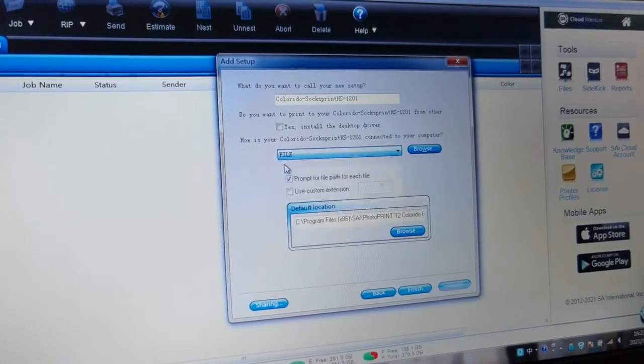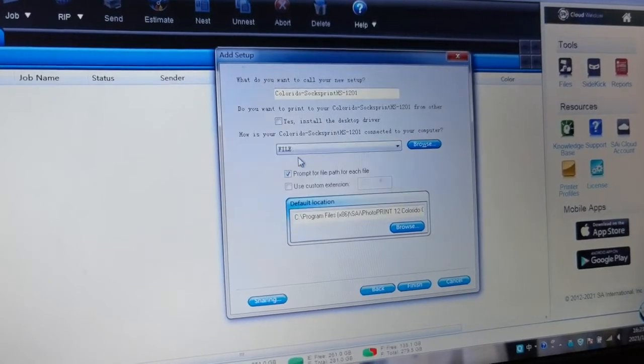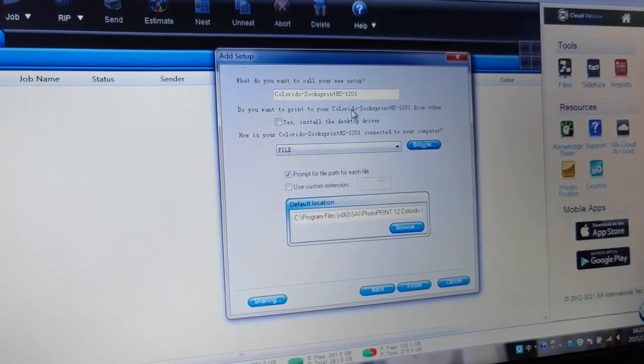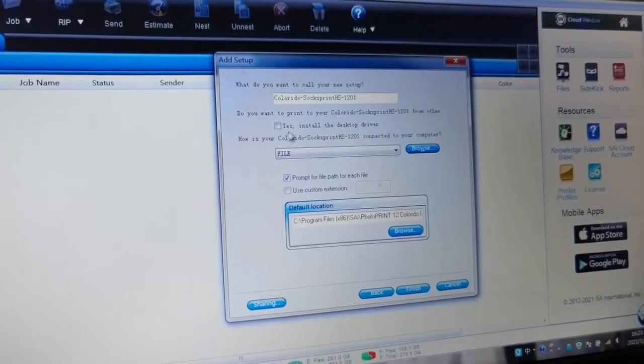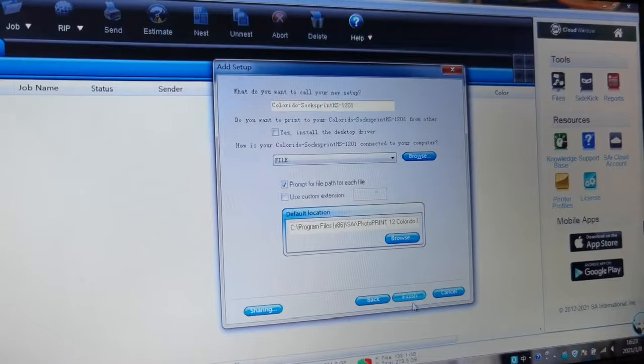There's another option: TCP/IP, which is direct print. File-based means it's a RIP file. You then open print EXP to do the printing task, and we will do the file-based workflow.